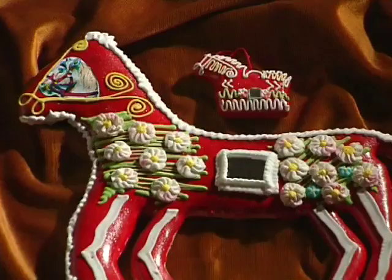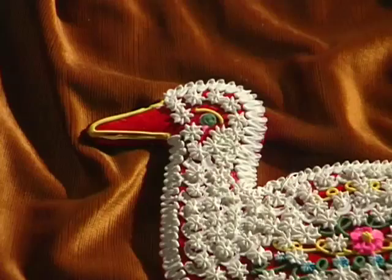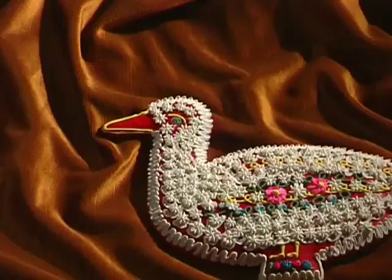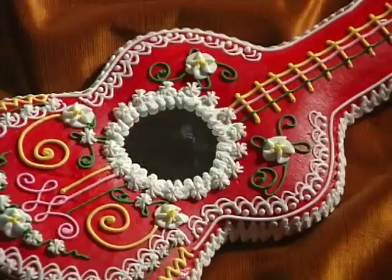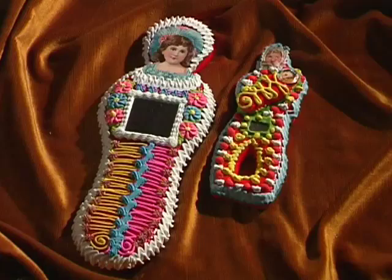In the above mentioned region, gingerbreads such as hearts, babies, horses, horses with a rider or dough rosaries have been handmade for centuries. They remain in the family. Preservation of gingerbread results from great skill and the unique way of painting, which was fostered by every handicraftsman and passed on to next generations.